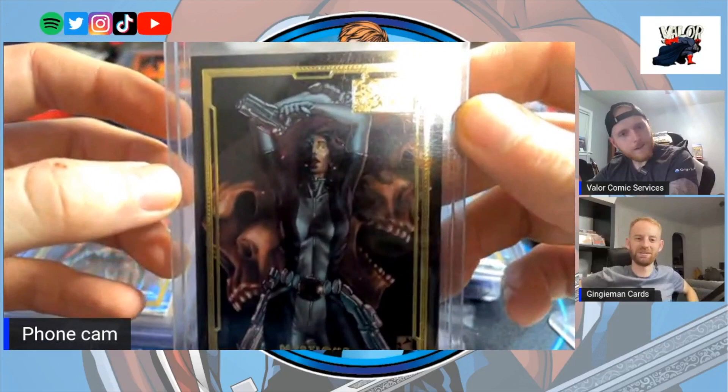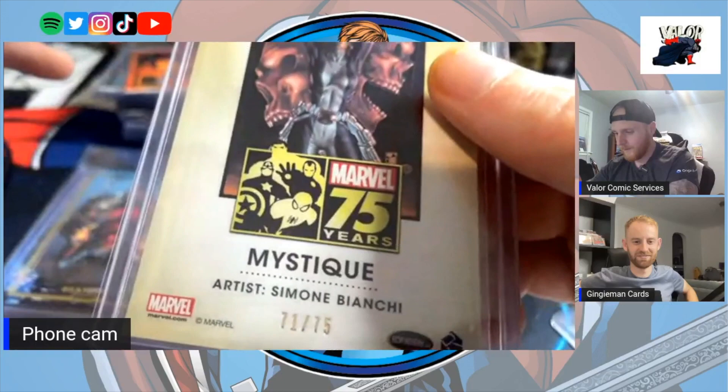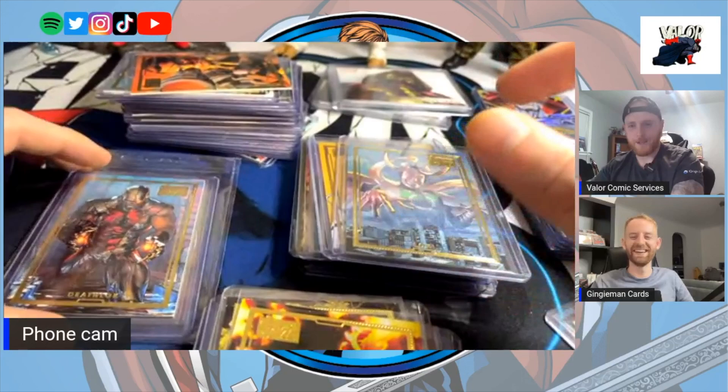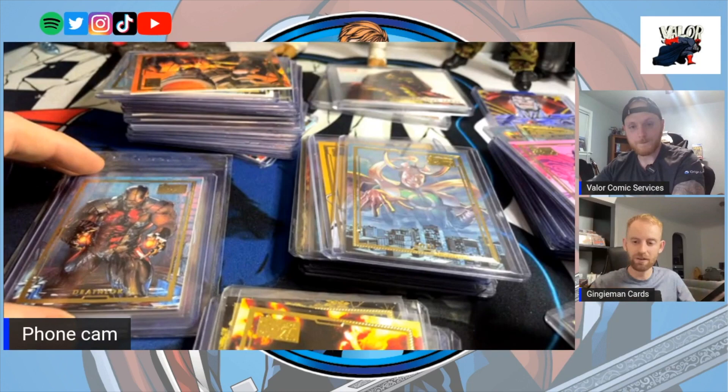It was so interesting when you were posting these because there was a method to your madness — you were posting a different gold foil every day. I haven't seen some of these because it's not an easy Google search; you can't Google what the cards look like. Some of these I've genuinely never seen a picture of. There's Deathlok as well.